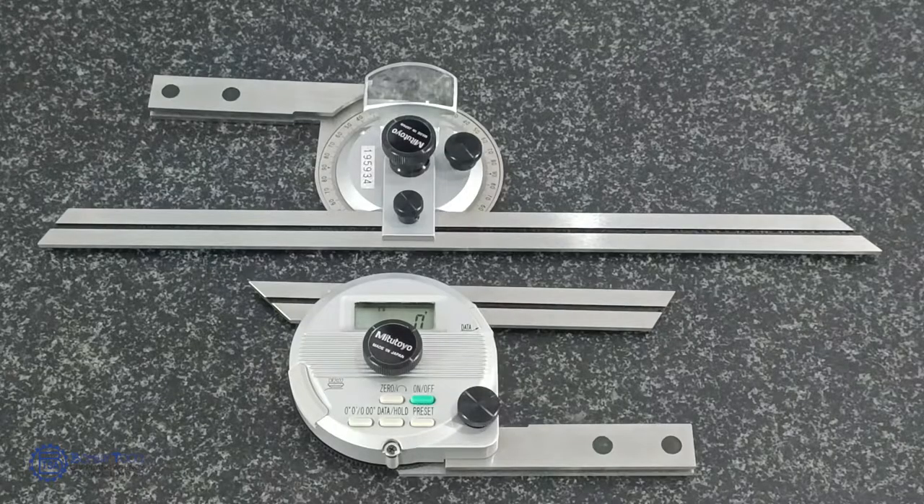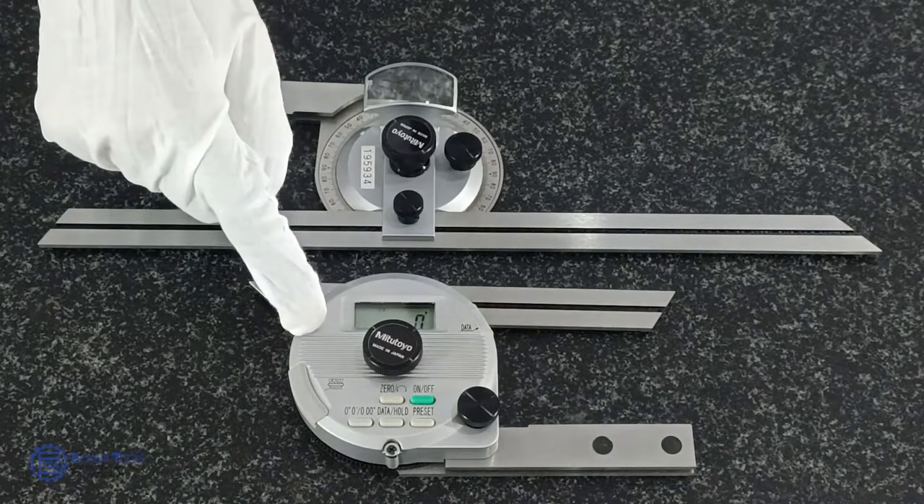In manufacturing and automation industries, there are various instruments used to measure different parameters, and Bevel Protractors are one of those which are used to measure angles. There are two types of Bevel Protractors: mechanical and digital type.